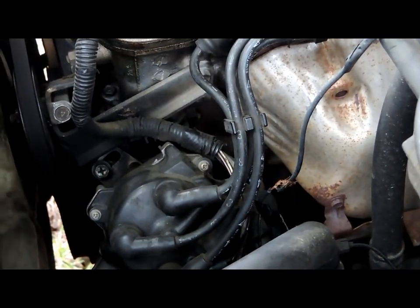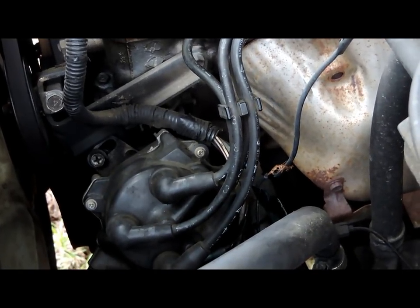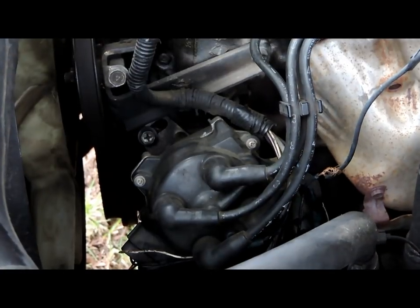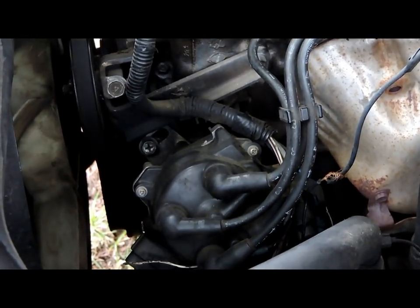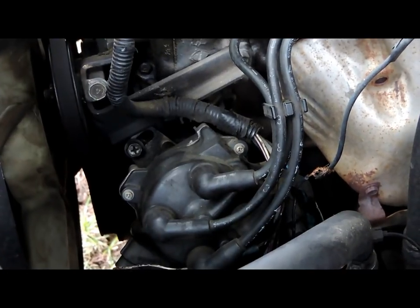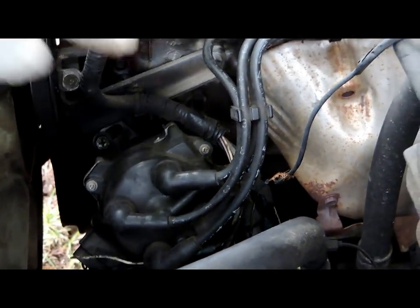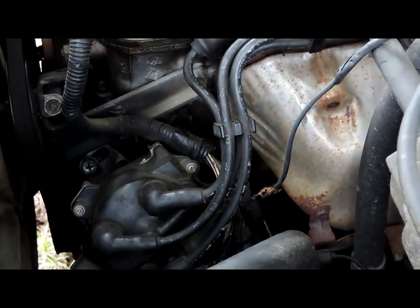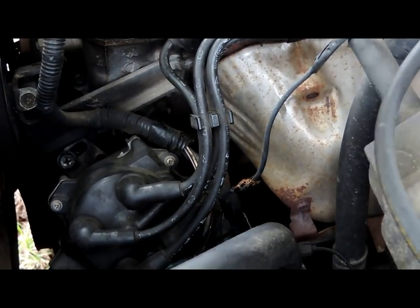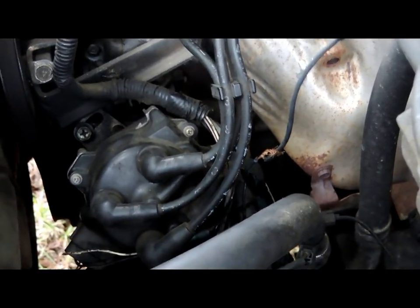What is good about this distributor is you can't mess it up when you're changing it — the distributor only sets in one way. A lot of distributors you've got to mark the rotor to number one, but this is a very easy distributor. Being that the wires are already numbered, I'm going to pull them all out without marking them, one by one — cap and rotor, unplug the whole assembly.